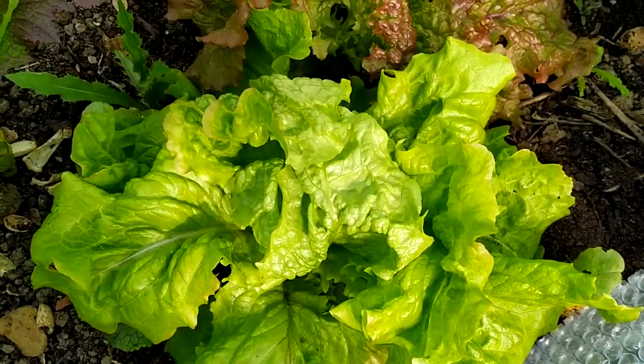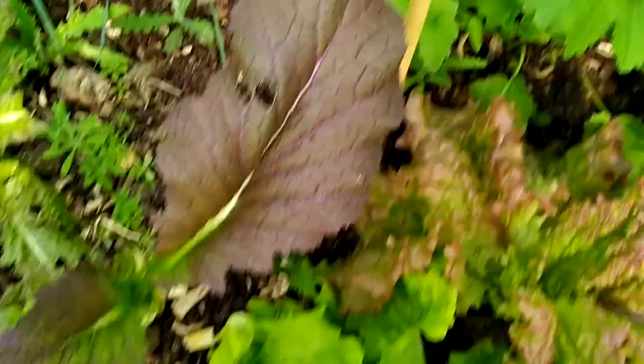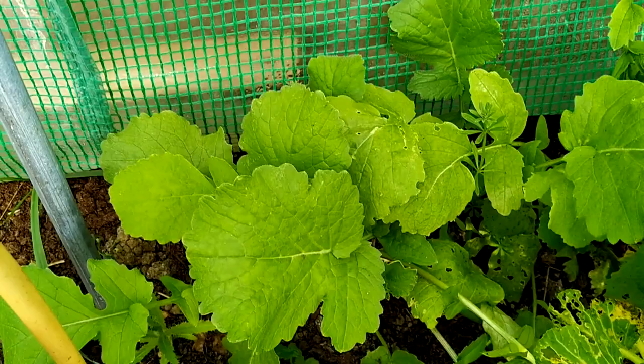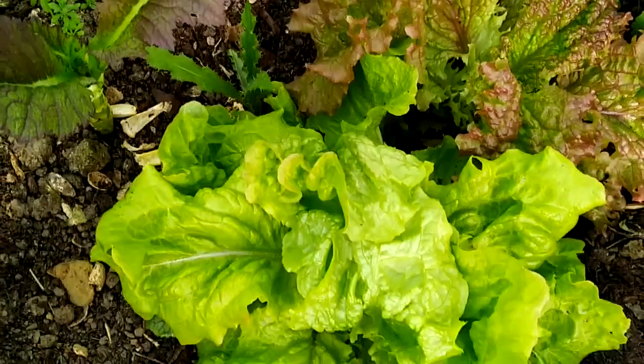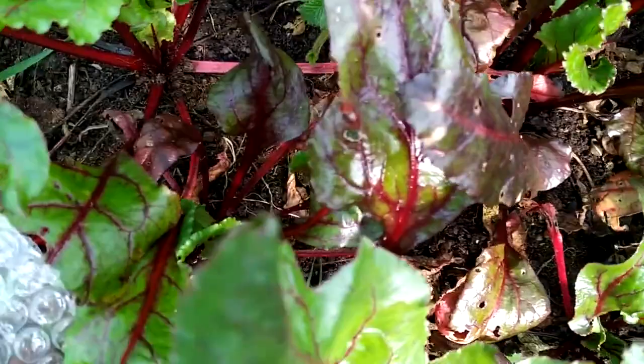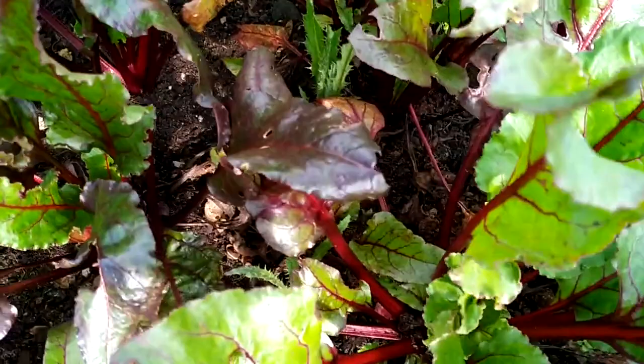Over there I have some French breakfast radishes. April is a good month to start your radishes as well — any radishes you want to try, you can plant them in April. Also your beetroot — you can direct sow beetroot now in April. It's almost everything that you want in your summer garden; you can start thinking about it and start planting them.